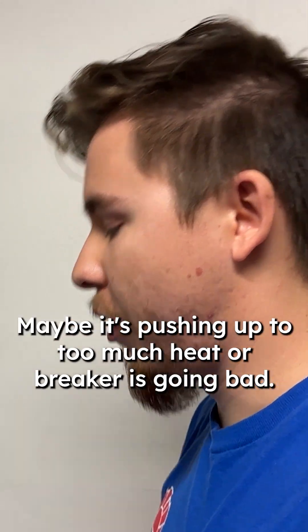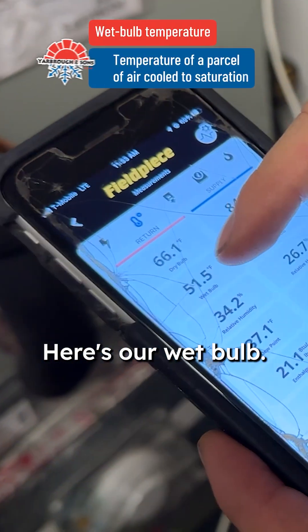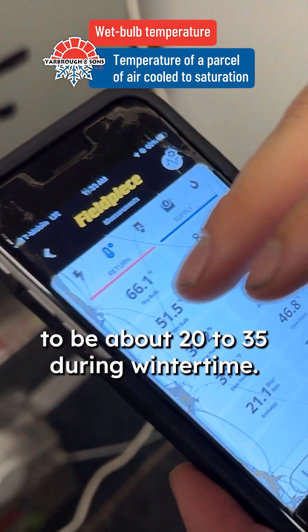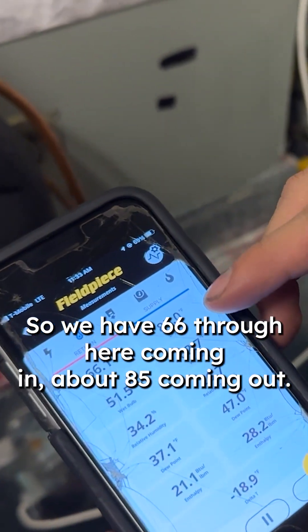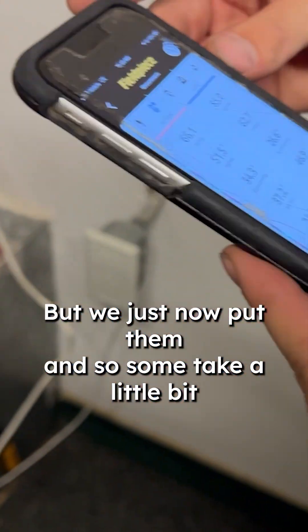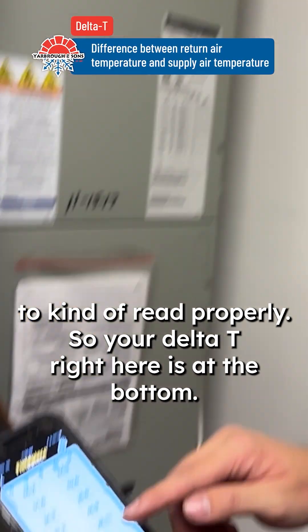So that's when we start diagnosing the heat strip — maybe the heat brake is going bad. We just gotta wait now, let the heat rise up. The temperature split will show us our wet bulb, our humidity, our dew point. We usually want that range to be about 20 to 35 during wintertime. We've got 66 degrees coming in and about 85 coming out, but we just put them in so it's gonna take a little bit to run properly.